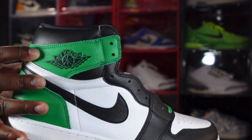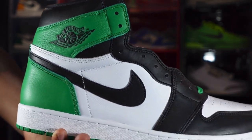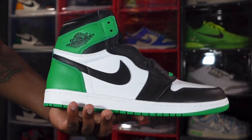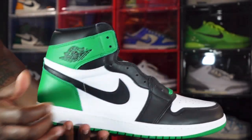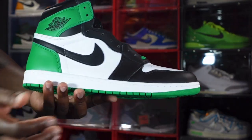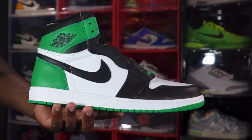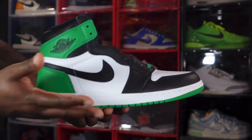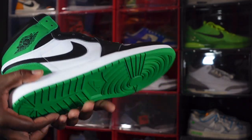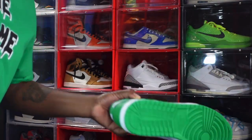We've got Lucky Green going around the ankle collar and the leather is kind of soft — it has that tumble look and tumble feel. You do have your Air Jordan logo on here in black, and it's kind of puffed out. You have white on the quarter panels with decent grain leather, kind of soft. Black Nike Swoosh, black going down your eyelets and around your mud guards. You do have a black toe, and before you get to the midsole, you have white on the midsole with Lucky Green at the very bottom leading to the outsole.